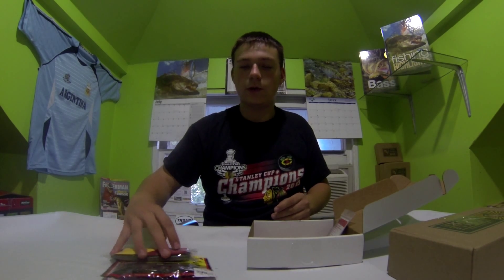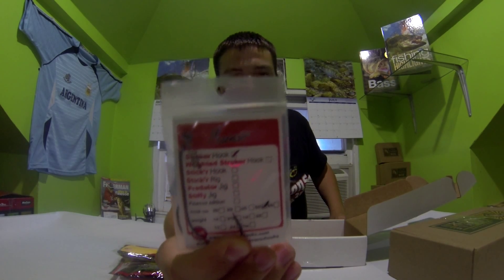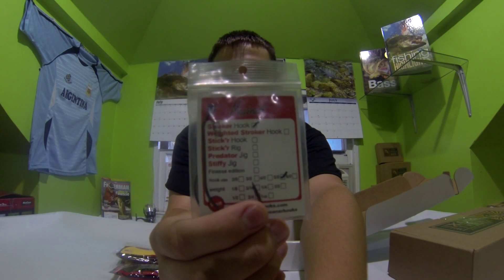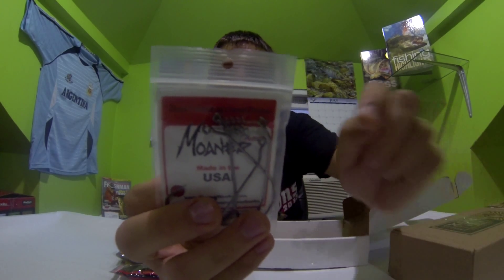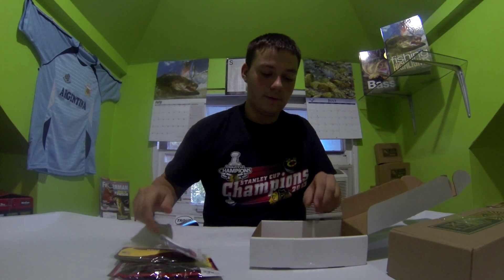These sinking worms are really durable — more durable than the Gary Yamamoto, and that's what I really like about them. I also got these Stroker Hooks. These look really nice and I can't wait to use these on the sinking worms or Game Hogs. I think these are 5/0 — pretty nice hooks.